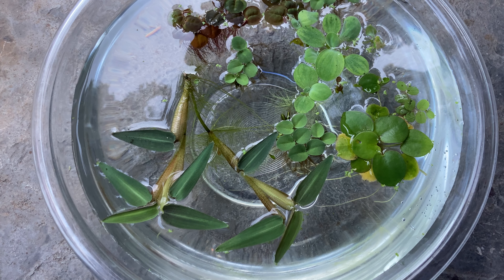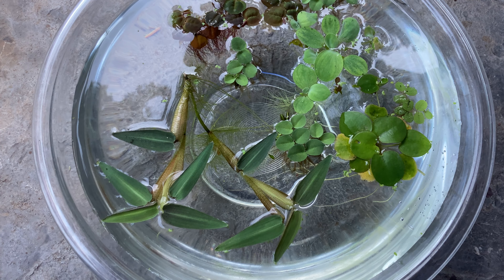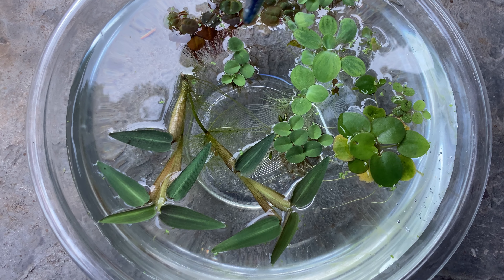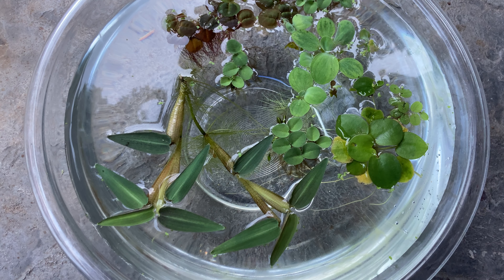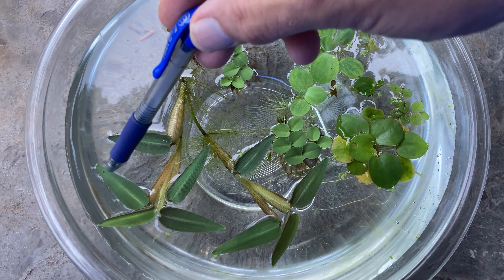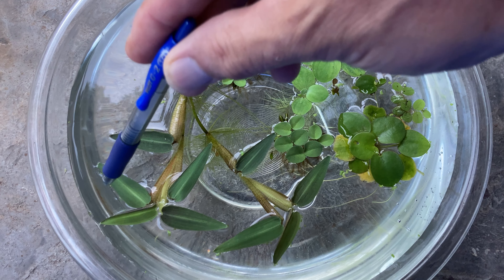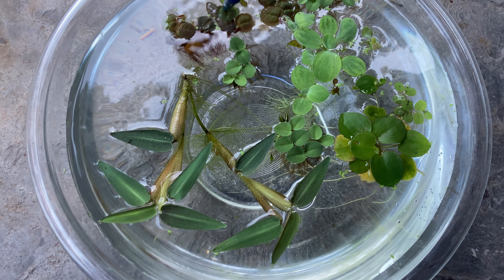First one I want to point out — you probably can't see it — these little green dots. That's wolffia. It's really great; it has the protein of rice or a bean, and fish will eat it. Really great floating plant right there, though you probably can't see it just going by size.